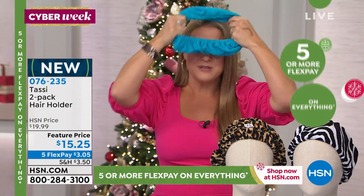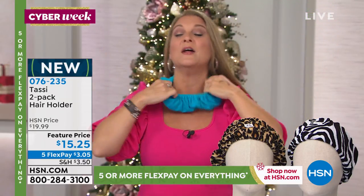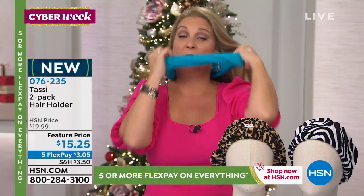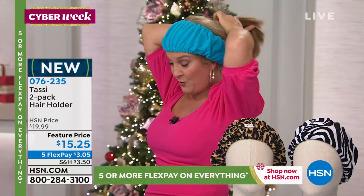I'm gonna show you guys how quickly this works — Kenya's gonna model this for us as well. You're just gonna put it around your neck. I use this not only to put on my makeup, I also use this to wash my face, do my treatments. Here goes all my hair — I just wanna show you, I don't wanna mess up my hairstyle with a clip or a ponytail holder or any of that.